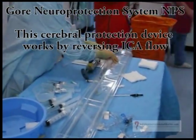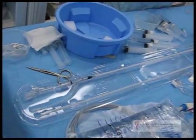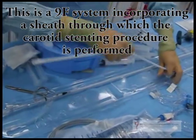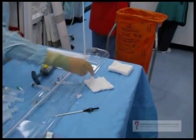What's that you got there, Samara? This is the balloon sheet. It's the working sheet for the procedure. This is the Clio 9 French sheet. You've got 9 French and Clio as well? No, it's a 6 French sheet.